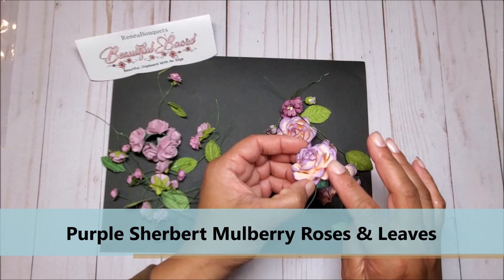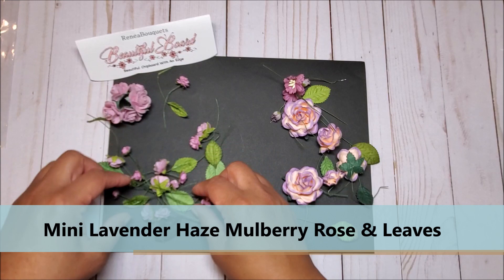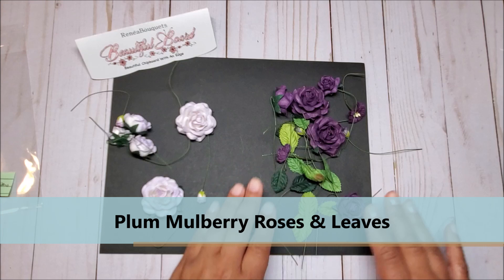And on the left we have the mini lavender haze roses and leaves — you have these medium sizes and also the tiny roses.